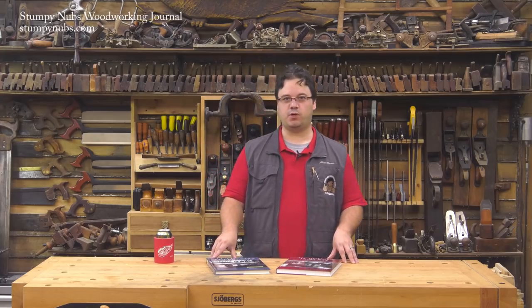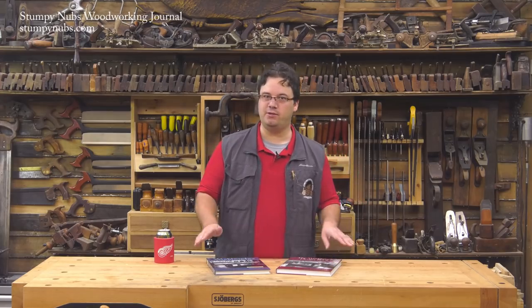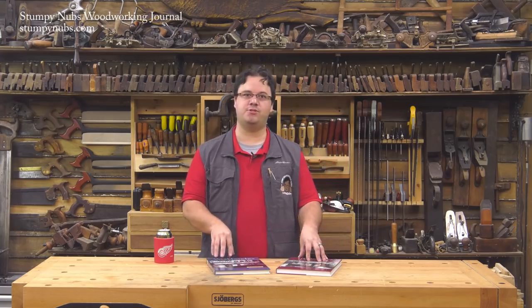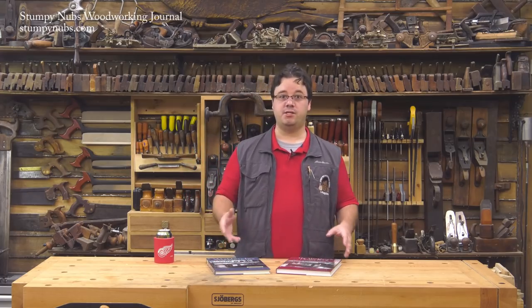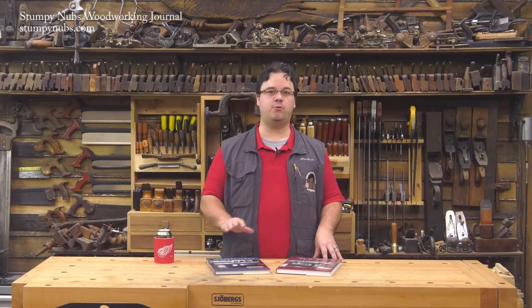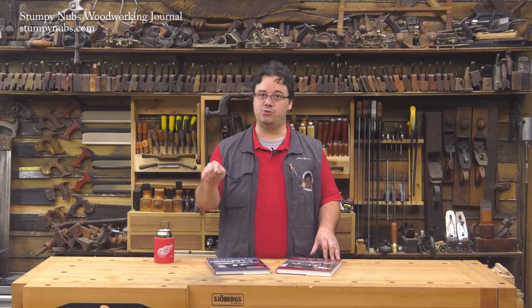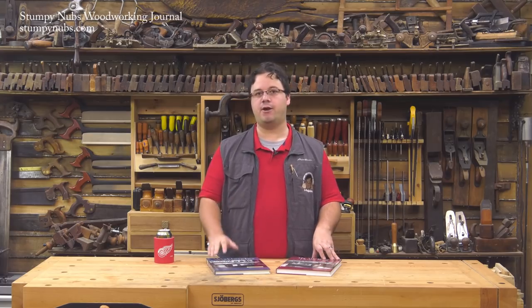Hi, I'm James Hamilton from Stumping Up's Woodworking Journal, and this is where you find everything you need to know about workbenches. Every month or so we like to put together a little book review for the subscribers of Stumping Up's Woodworking Journal. These reviews are not sponsored by the publisher — they don't pay us to promote them. They're just designed to help you build a great woodworking library. If you like the book as much as I do, please use the link below this video to check it out on Amazon.